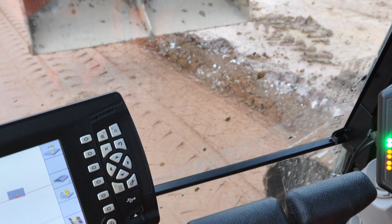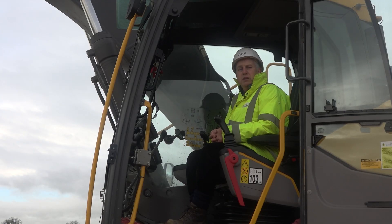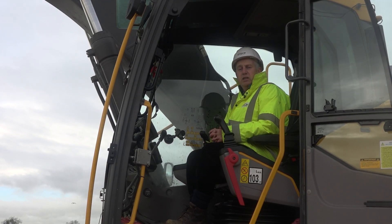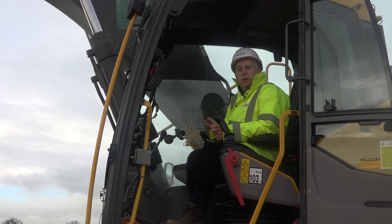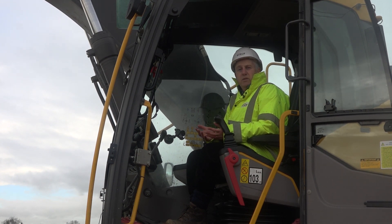Collins operates a Trimble Connector Community, otherwise known as a TCC system, whereby the design information or any design changes can be modified back in their office in Mansfield. As soon as that's tested and ready to go, they can dial up into the machine. We have a modem supplied in the machine, an SNM 940, complete with SIM card. This information can then be sent across remotely to the operator in the machine. He then selects, for instance, a new design which contains a modification, does another check as good practice, and then he can begin profiling and work into the new design.